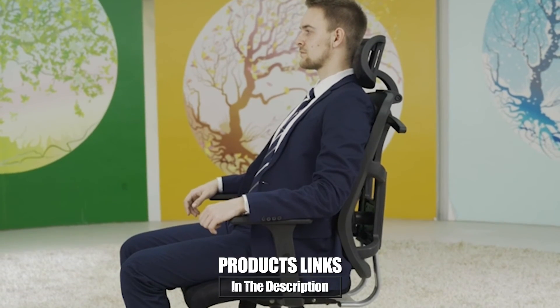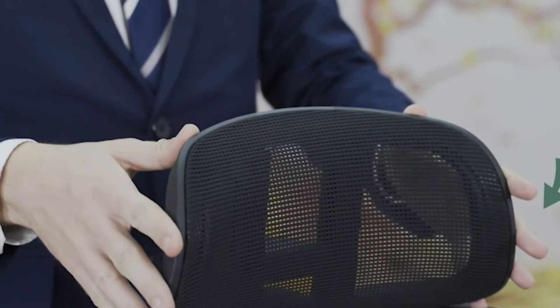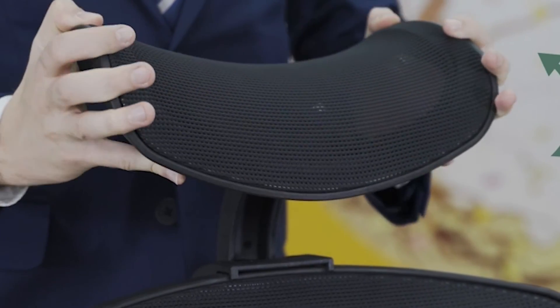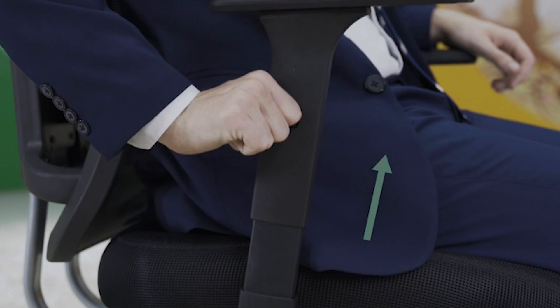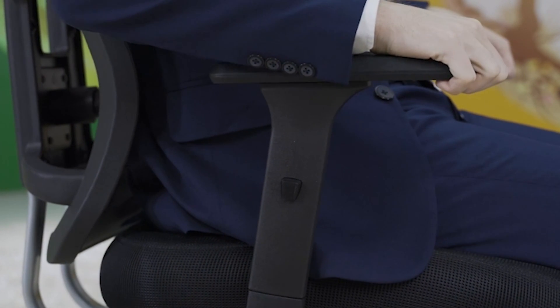Finally, the number ten position is dominated by the TopSky Mesh Computer Office Chair. Featuring an ergonomic design and covered with a breathable mesh, it has a high back and a headrest, so your entire back will be fully supported. One unique feature is the skeletal back frame that includes a hanger on the back, which you can use to hang clothing or your bag. In terms of adjustments, you can adjust the seat height, the back reclining angle up to 145 degrees, the built-in lumbar support, the headrest in three different positions, and the armrests. The TopSky Mesh Computer Office Chair has a maximum weight capacity of 330 pounds.